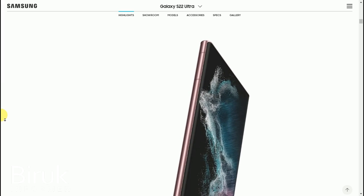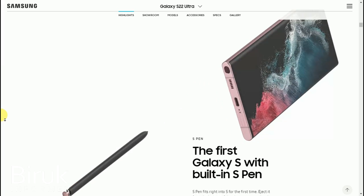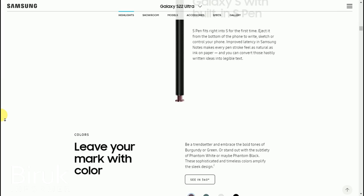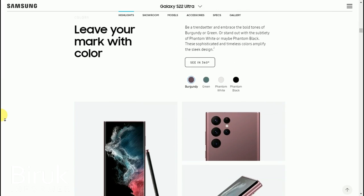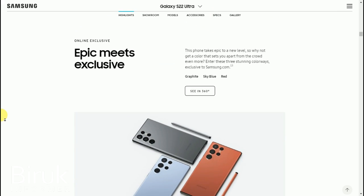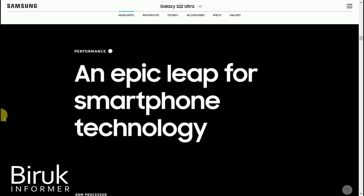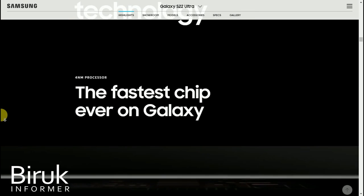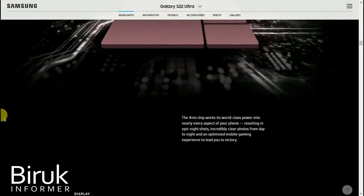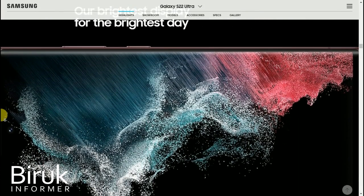In this video, we will be looking at the Samsung Galaxy S22 Ultra. We will also compare it with the iPhone 13 Pro and iPhone 13 Pro Max.